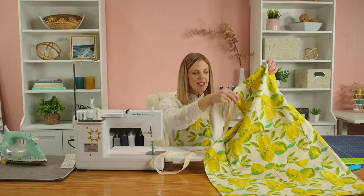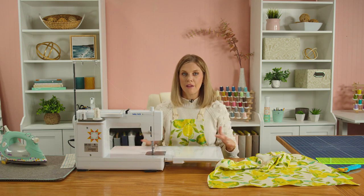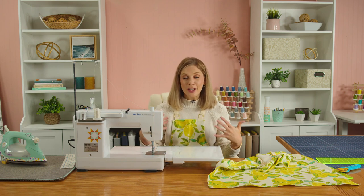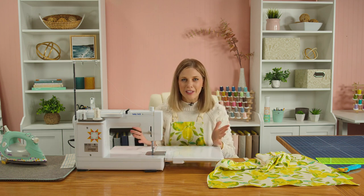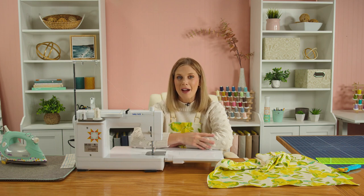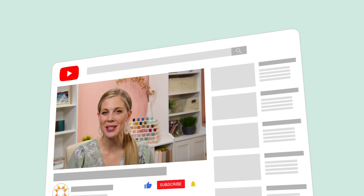The apron is done! Those straps criss-cross in the back and slide through the O-rings on the side, making it really adjustable and forgiving. This pattern was designed so there's one apron for you and one for the little ones in your life — the smaller apron even has instructions for adding a ruffle, which is just cut twice the finished width and gathered on. It's a wonderful gift to whip up for the holiday season. Thanks for watching At Home with Missouri Star — subscribe and hit the bell for new video notifications every Monday.